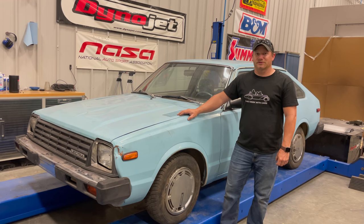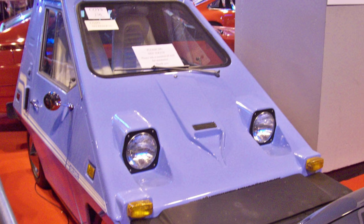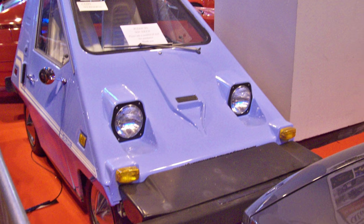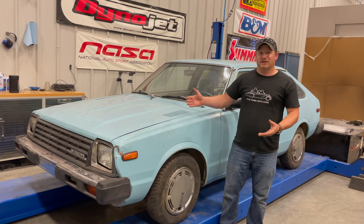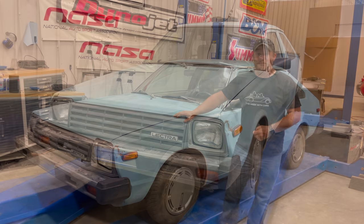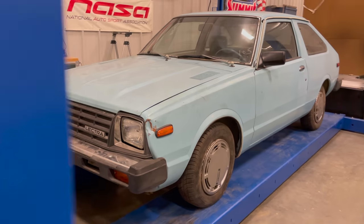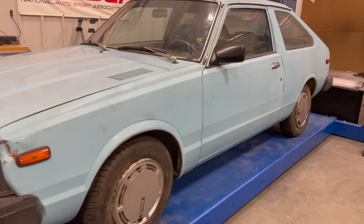Unlike most electric cars from this period, this was a real car. This wasn't some small, flimsy car with an electric motor in it. They even had things such as heaters and air conditioning — all the creature comforts you would expect in a real car. Besides the badges on the outside of the car, you wouldn't know that this is an electric car or any different than any other Nissan.